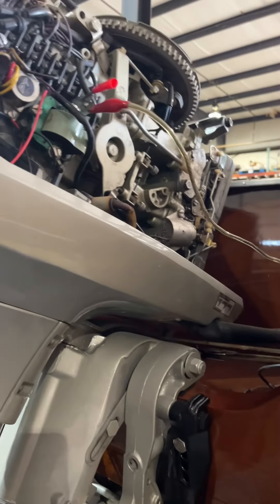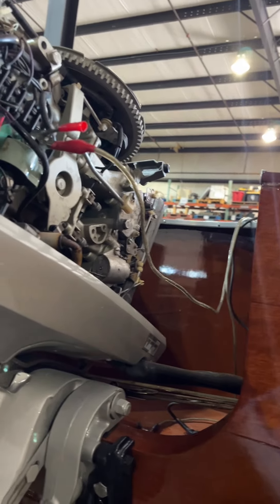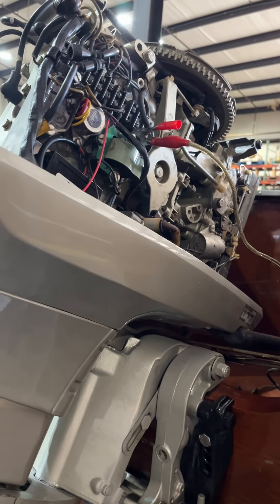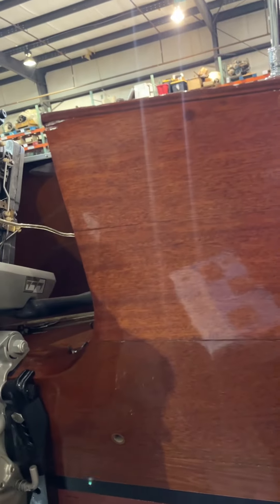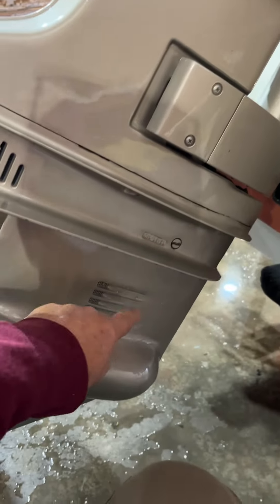The boat ran fine, and then when it shut down with the key on, we just about burned up a diode — well, it did burn up a diode that's in the control box up here, that has the levers on it and so forth. We've determined that there's a short in the wire that goes down to the shift solenoids down here.